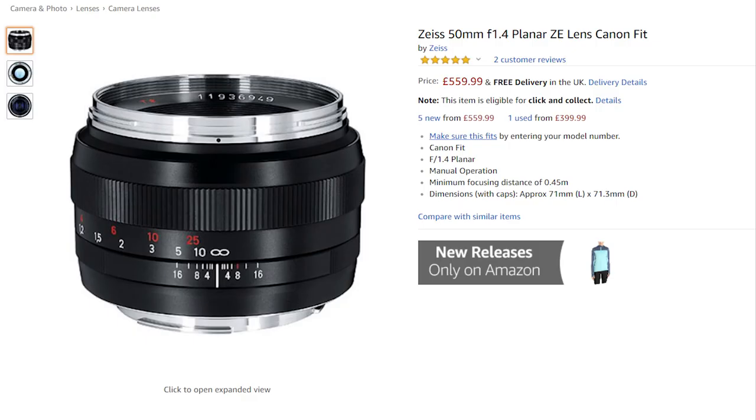Number two: these Zeiss Contax lenses have a very similar optical design to the ZE and ZF range of Zeiss lenses at about a third of the price. You're getting really high quality glass, high quality build, made in Germany or Japan — equally as good. It's ridiculous value for money. Let's compare a specific example: the 42.5mm Panasonic Leica Nocticron f1.2, which people think is a great lens.